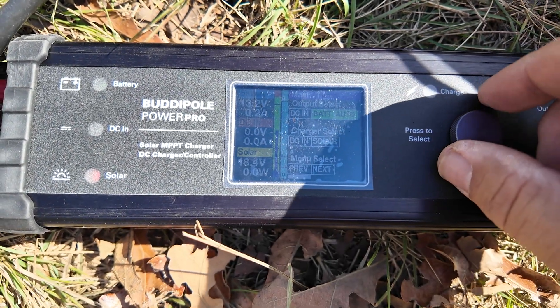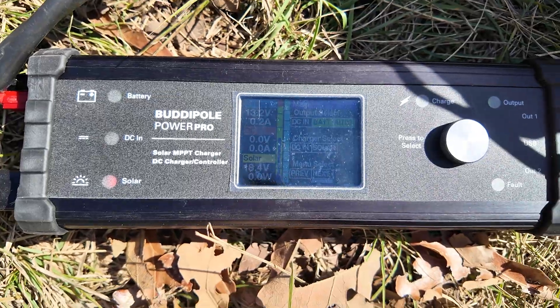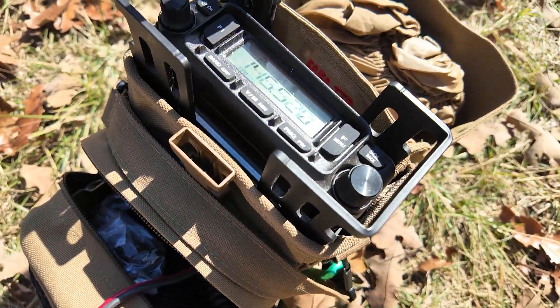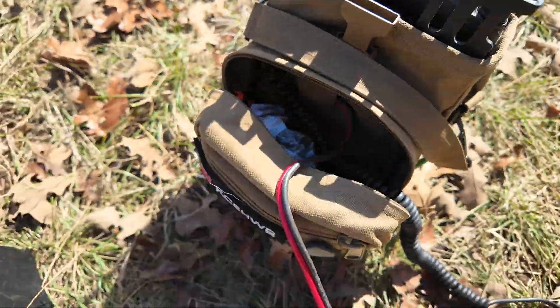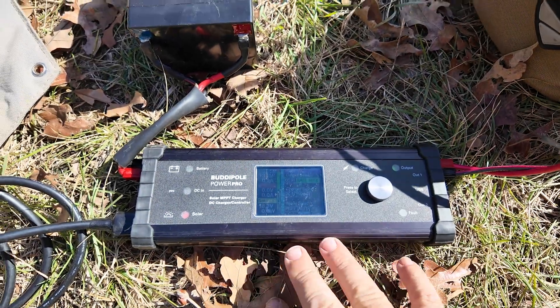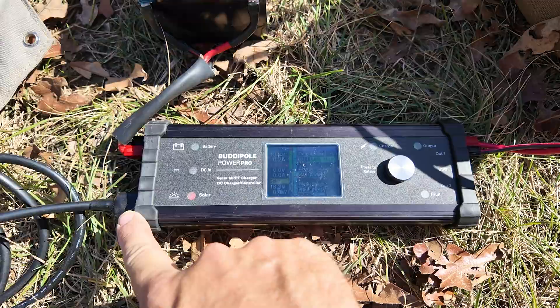You can turn the knob here to go into the menus and back to the main menu. This is working really well because this acts like a power gate — it's on battery and charging the battery from solar.